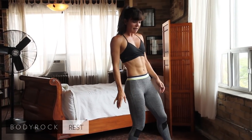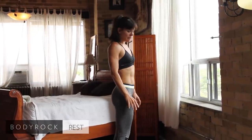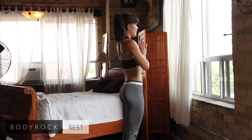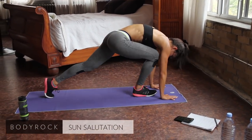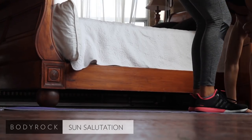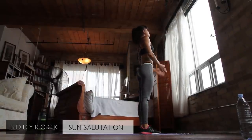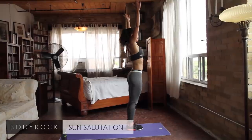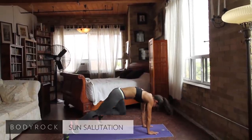Moving on to full sun salutations. Last week we did the half version where we stayed kneeling the whole time. This time we're going to have a crack at the full thing — similar to the easy burpees that we started doing as well. Start with your hands at prayer. We're going to be moving with our breath. Big inhale up. Exhale, bending over — bend your legs a little bit, hands down, step back into plank. Back here. Inhale up. Hands at prayer. These are called sun salutations — the foundational move of yoga.